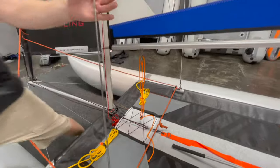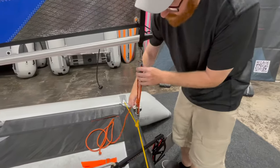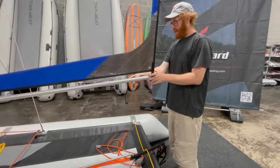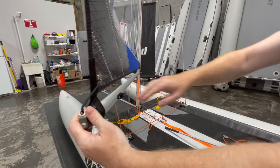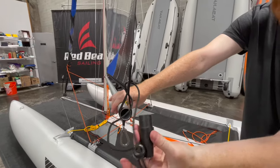I'm going to disconnect the mainsheet here from the end of the boom — this just simply unhooks from here. On this side of the boom is your outhaul. We're going to release that, pull this line nice and loose, and you're going to pull this end cap out of the end of the boom.